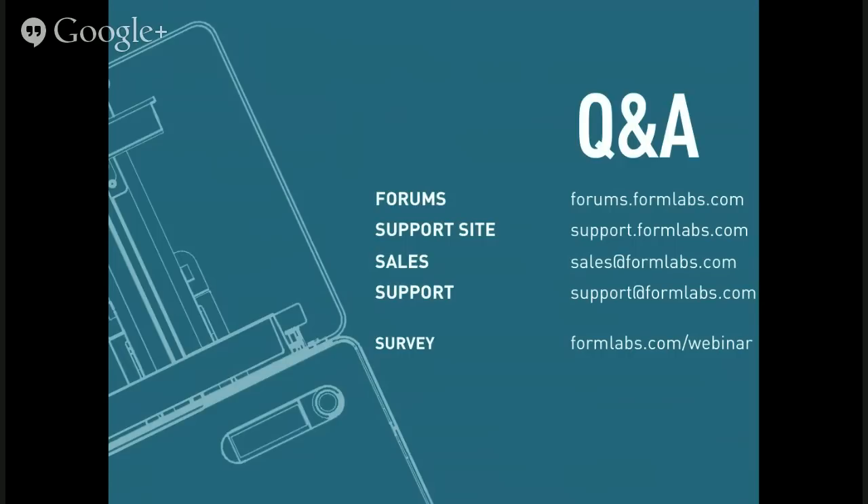Michael asks: with larger parts like the Eiffel Tower, are there tools in the software to break the part into pieces? Not in our software — PreForm takes a whole STL and prepares it for printing. There are other software tools; the ZBrush team is working on tools to split parts into pieces suitable for 3D printing, and various CAD programs have utilities to permit that. PreForm software itself doesn't currently support this.